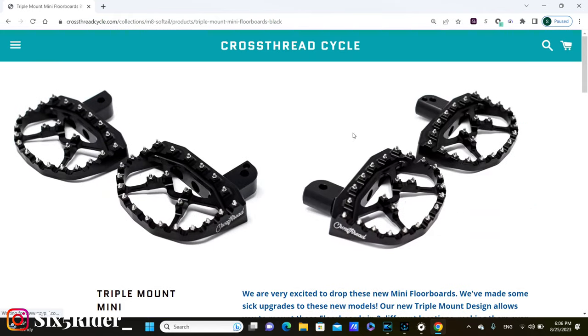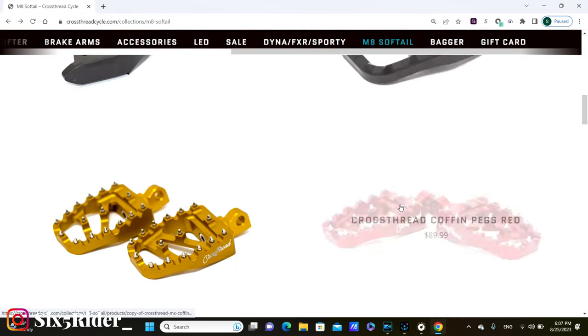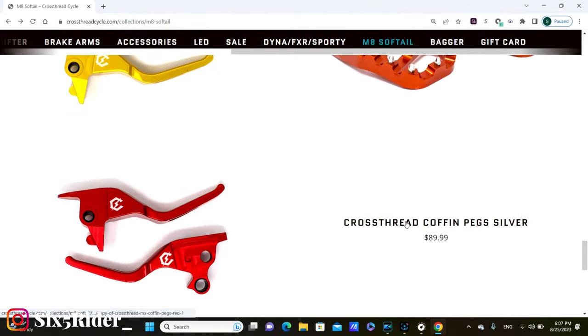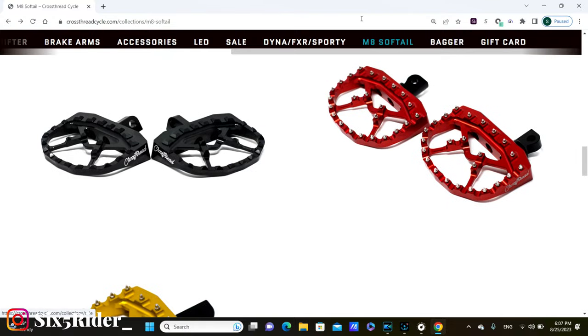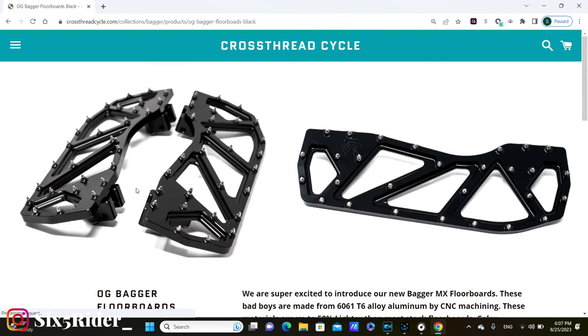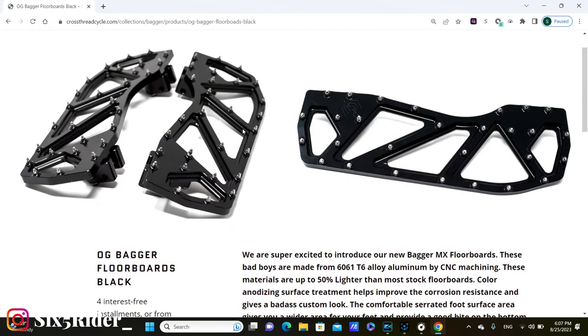If you scroll down, these exact ones also fit as passenger mini floorboards for the baggers — the touring models. And if you go back and scroll down, you'll see they have a lot of different colors and options. If you go to the bagger section, they also have full floorboards for the baggers starting at $239.99. Great quality, great company, and it's definitely something I'll be putting on the Rogue Lite as well.